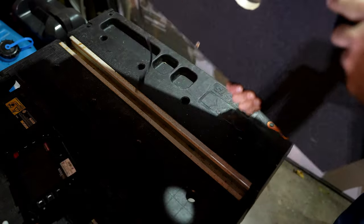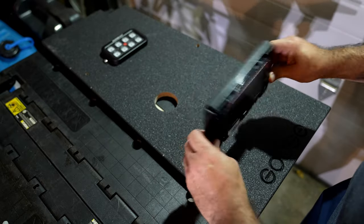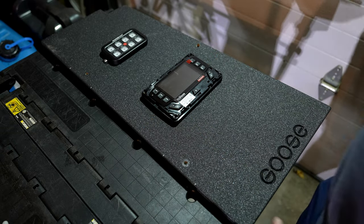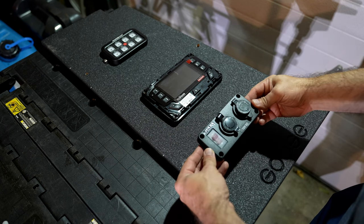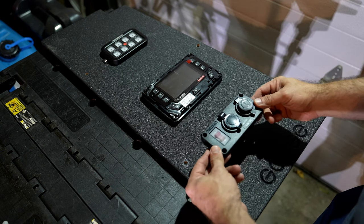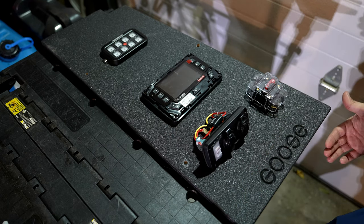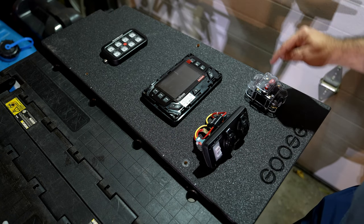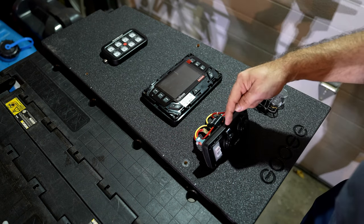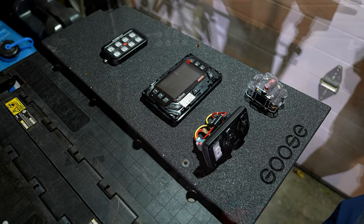I drilled a hole here to accommodate the RedArc control panel, which has some cabling that just needs to come through, so it will mount right there. I have another one of these on order that also has a volt meter on it. Power will come up through a hole here to the fuse, come out, go back down into a bus bar, and that bus bar will power the whole back panel. This fuse will allow me to kill the whole back panel, except for the RedArc, which is self-powered.